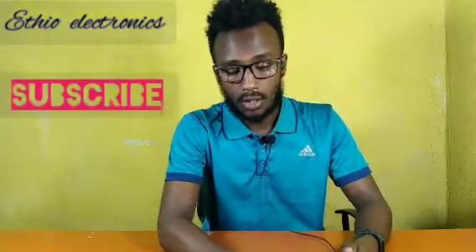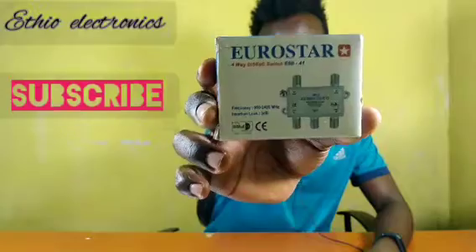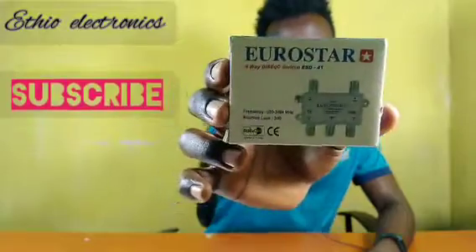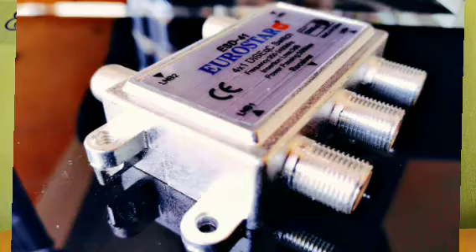I wanted to talk about a switch. The switch which is like this — you can see from the picture. It's a Eurostar 4-way switch. This is the device; we call it a switch. I will tell you what it is used for and how we can use it. Let me show you the device inside.